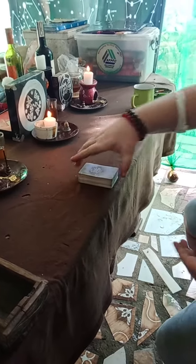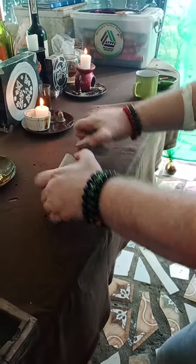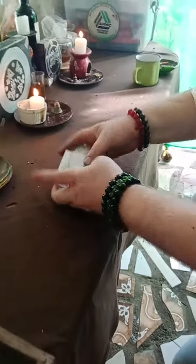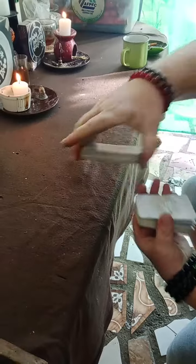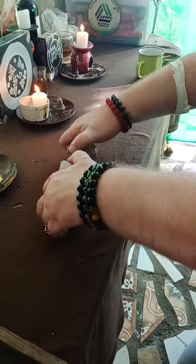Now, we have our deck. We cut it into two piles, and we shuffle it. Nice and easy. Now we take our pile, we flip it, and we shuffle again.